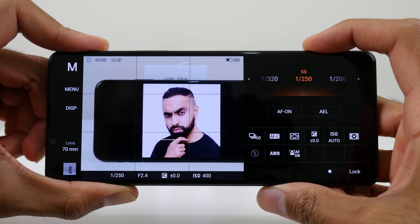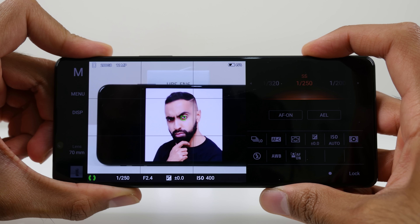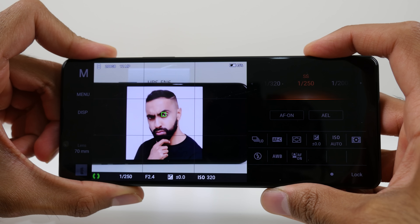Eye autofocus is pretty much unmatched in the smartphone camera right now. I love doing the half press to focus — you get the block, and then one of the tiny little blocks jumps up to the eye. And this even works on cats. The fact that it also works on animals on a smartphone is definitely very impressive.